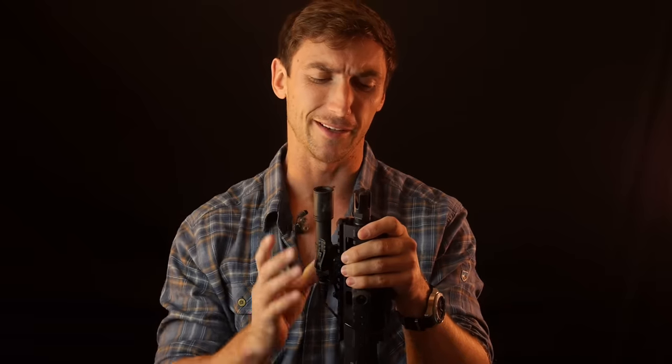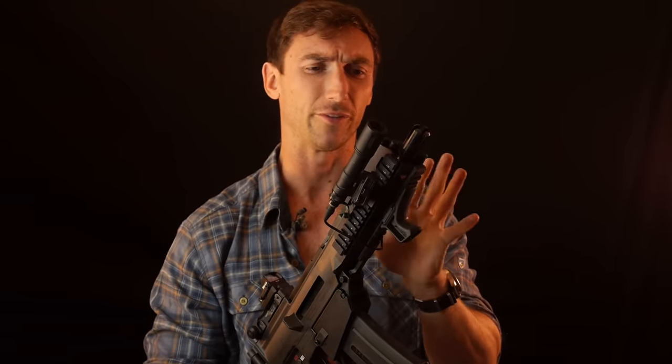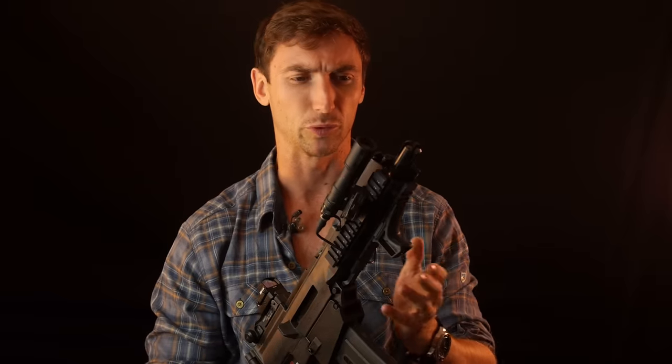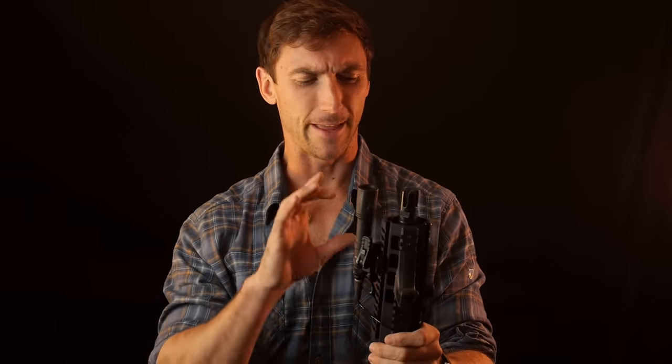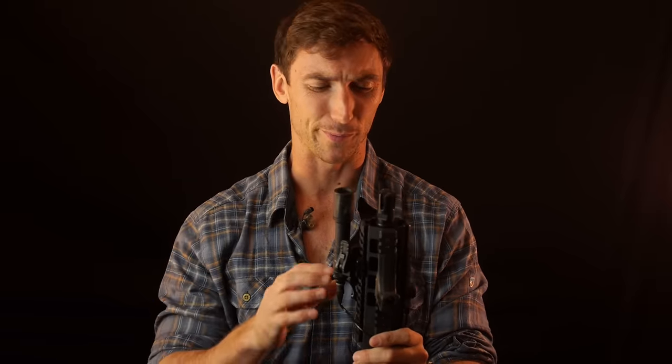The barrels are just a smidge over nine inches on the G-36C — shorter than the Mark 18. They are nitrided and phenomenal. I've had great accuracy from the TommyBuilt barrels. They're 1-7 twist, which is the typical twist rate I use. A lot of people say with 1-7 you can't stabilize lighter ammunition, but I've been using 55-grain with no problem, so I don't think it's much of an issue. Don't freak out too much about it.